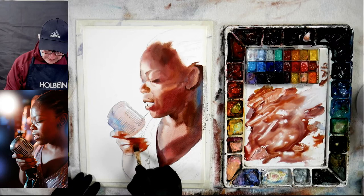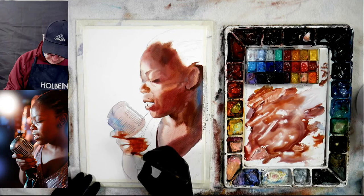If everything is hard edge that's fine — it all depends on your composition and what you have going on in your composition.